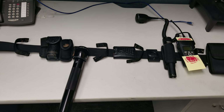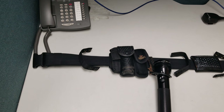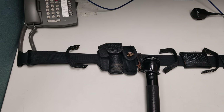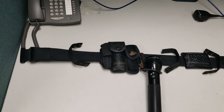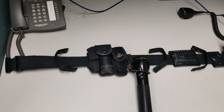Hello YouTube, welcome back to the channel. I wanted to show you guys my duty belt. We are not issued a duty belt, however we're issued all the gear for it — it's kind of weird — but we do have to purchase our own duty belt. Most of the stuff you'll see has been issued to us.